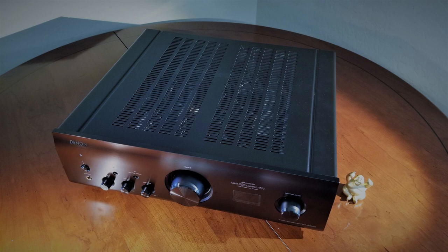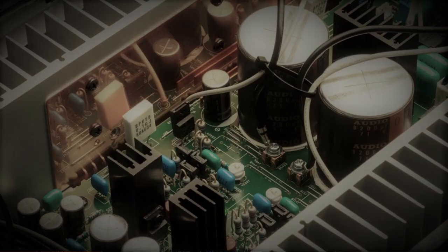The Denon PMA1600NE is an integrated stereo amplifier. What does that mean? Well, that means that it has a preamp, an amplifier, and other input functions built into the case — in this case, a built-in DAC, phono stage, and other unbalanced analog inputs for other devices. It is also a relatively powerful unit, capable of driving high current loads. Denon's advanced ultra high current MOS technology claims that it balances high output power with delicate musical details, and for the most part, I'd agree with that.